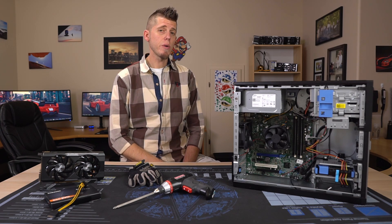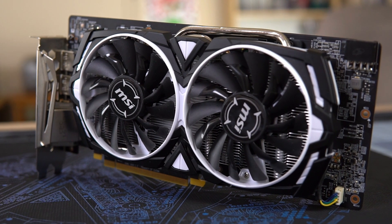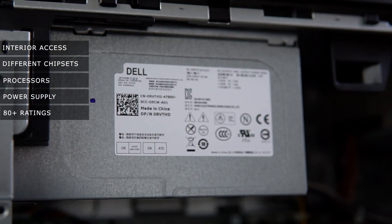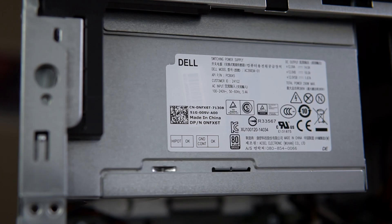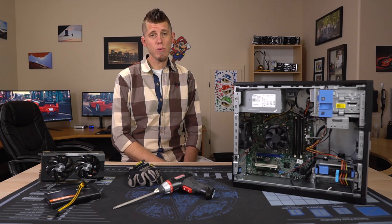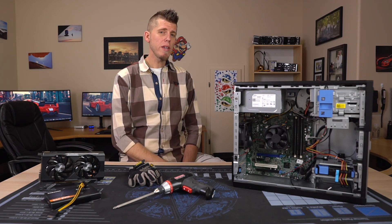No matter which model you go with, you're going to get a 290-watt power supply, which will work for any lower wattage GPU and even some that require dedicated PCIe power. With all three you'll generally find power supplies that aren't 80 Plus rated, though 80 Plus Gold was an option on all three models. For some odd reason, the 7020 is the only model where 80 Plus Bronze was an option. I wouldn't stress too much over this — I could make an entire video on why you shouldn't use the 80 Plus efficiency rating as a metric of quality, because the two aren't mutually exclusive.